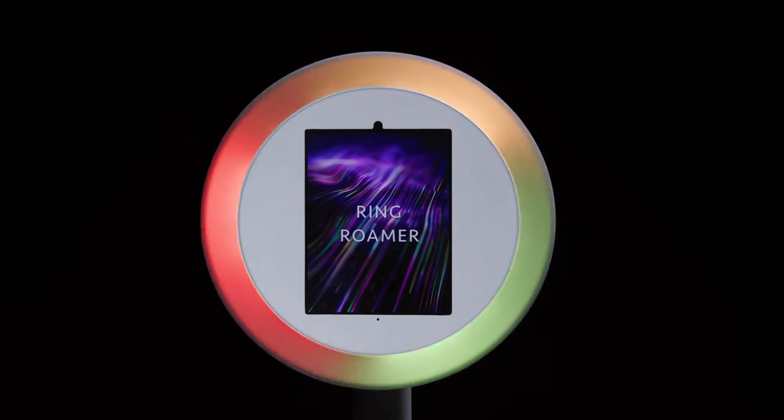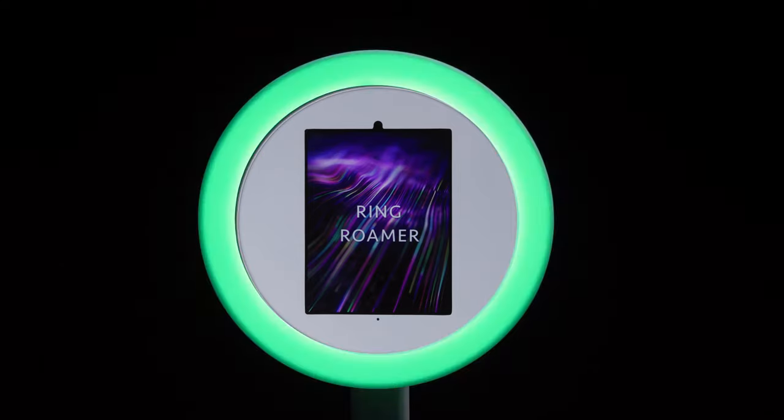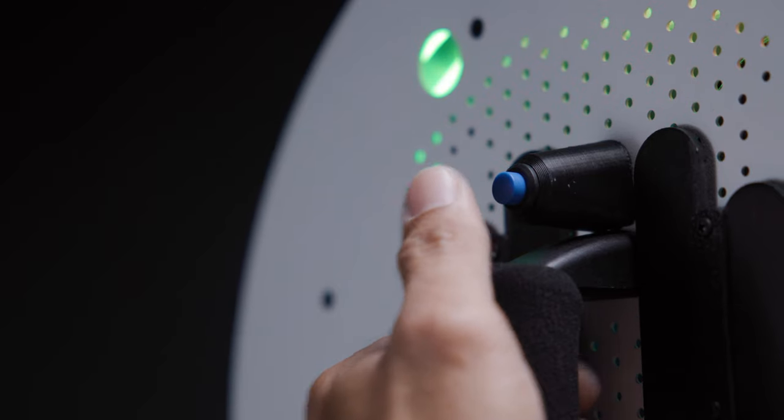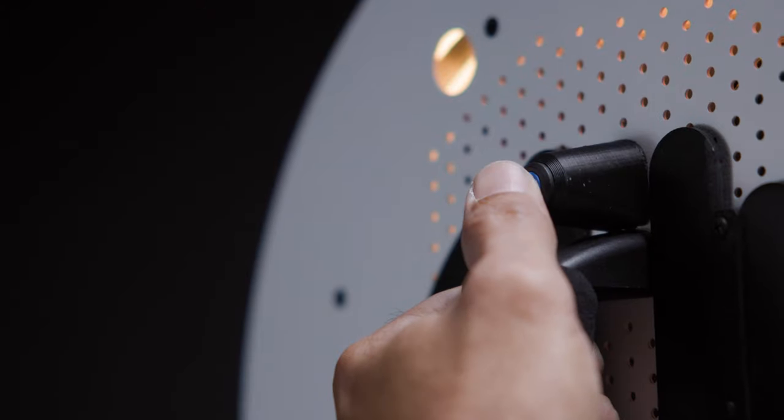The Ring Roamer's custom-engineered LEDs provide over 20 distinct color variations to fit any mood, from solid colors to vibrant simulated flames and even more. Cycling through the colors couldn't be easier — simply quick press the button on the comfort grip handle to go through the lighting animations, or long press to change the colors.